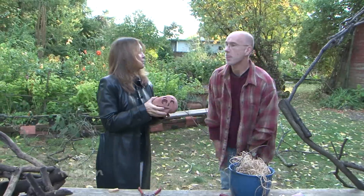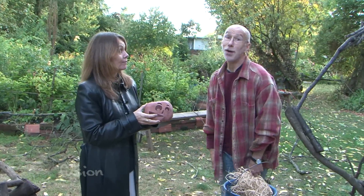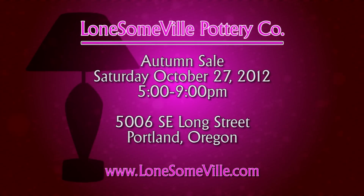And these amazing little guys are for sale here at Lonesomeville — or lonesomeville.com, but I like to say Lonesomeville. You have a special sale coming up — today, until nine. All of your beautiful pottery will be here on sale, and we have a lot of other spooky things other than these.